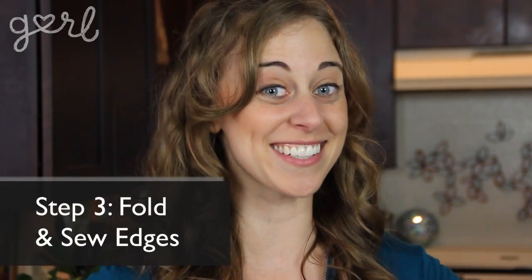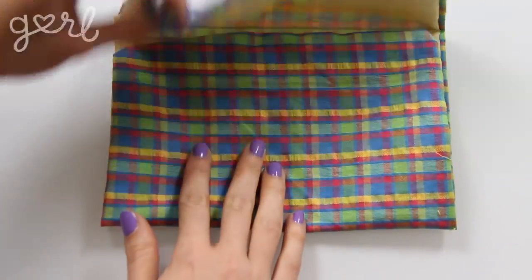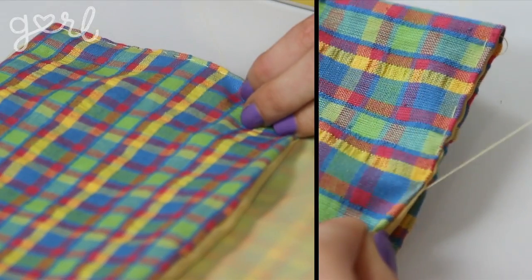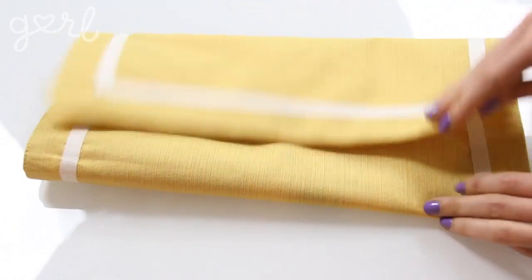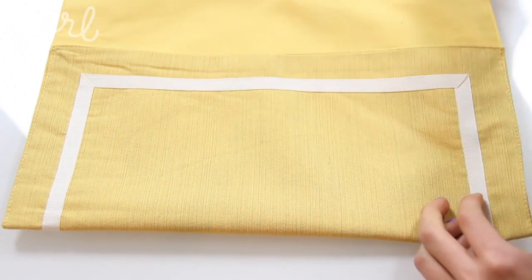Step 3. It's time to transform your fabric into a clutch. Simply fold up the bottom of your fabric a little more than half the way, and then fold down the top until you achieve your desired look. All that's left to do is sew both sides of your bottom fold to form the pouch. If you bought a placemat, you could skip steps one and two and simply sew the sides together to have a clutch all ready to go.